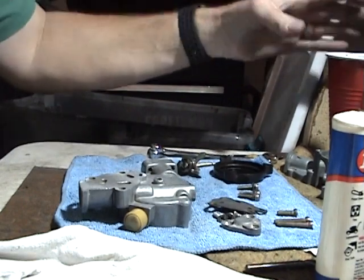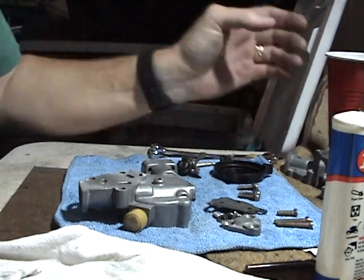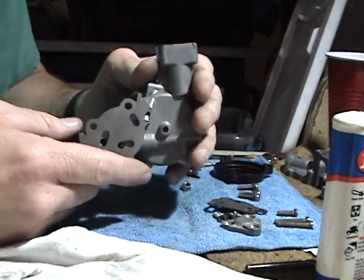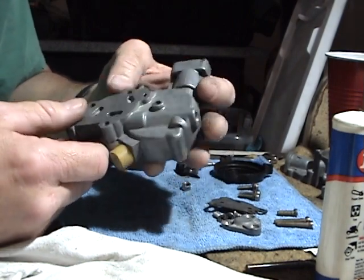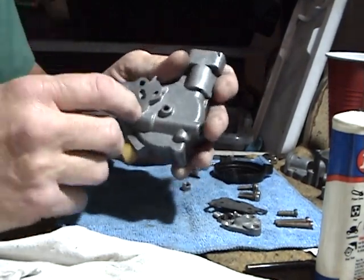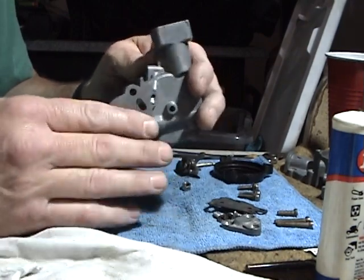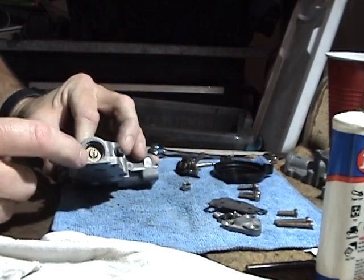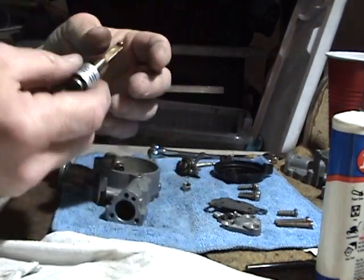I see tons of stuff on the internet about engines running rich — that's exactly what was wrong with my car. It was running so rich that I couldn't even get it close to reducing its fuel consumption. Even though it was running and driving, I couldn't get it to lean out at all. This is the thing that I'm hopefully going to use to solve my problem.